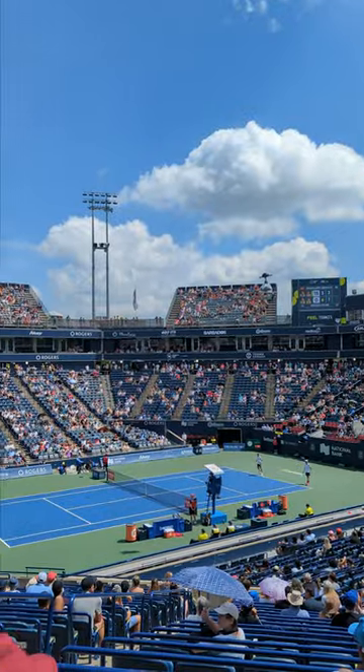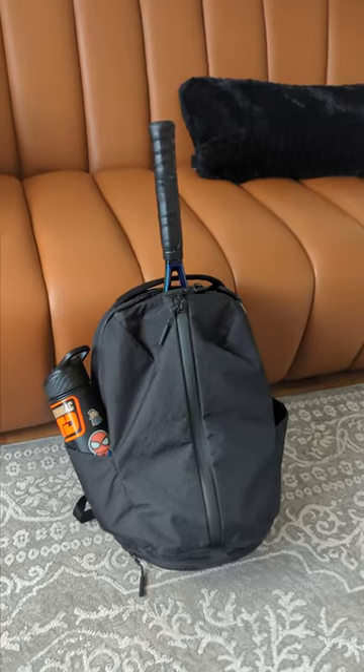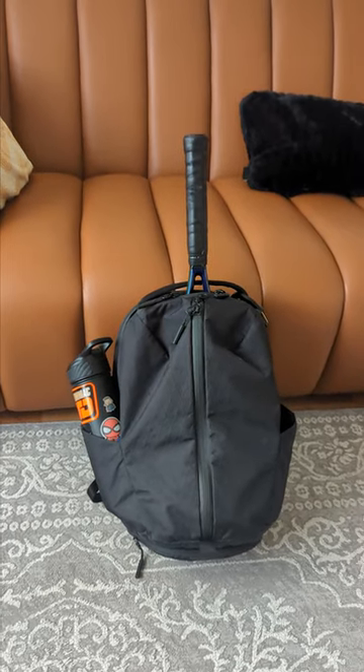Hey guys, it's Zach here. The National Bank Open happening in my hometown of Toronto has put me back on the court this summer, and the AirFit Pack 3 has been my weapon of choice to fit all my gear.